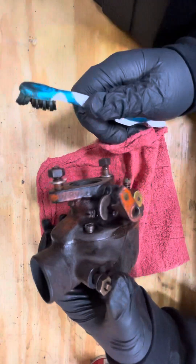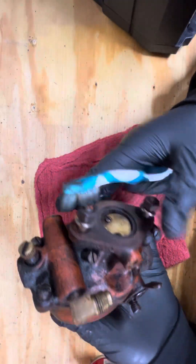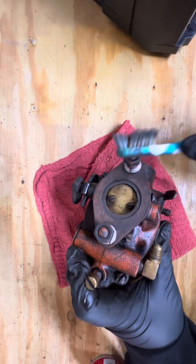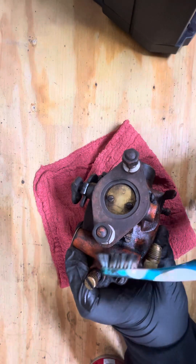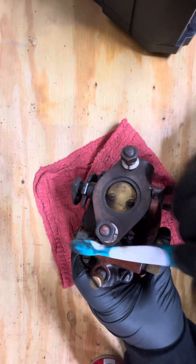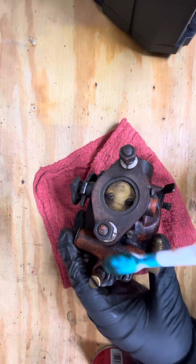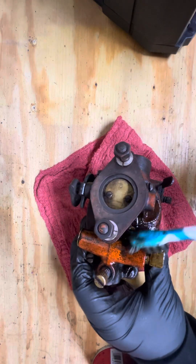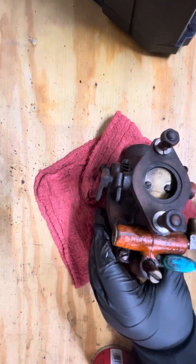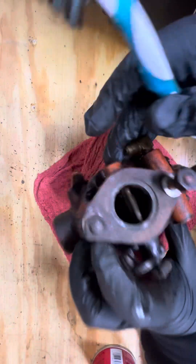I'm gonna try to be making a lot of videos today. We're just looking around seeing the spots where I didn't get it — like down in there and in the cracks. Look at that orange, holy moly. There's so much grease on this thing, it's not even funny.